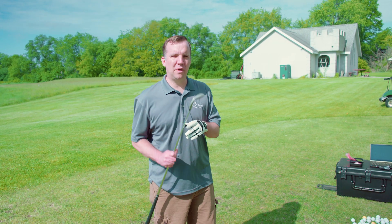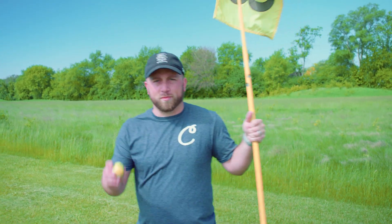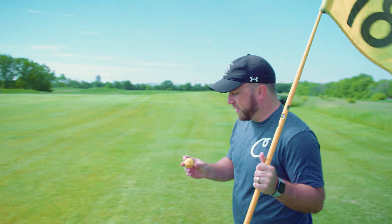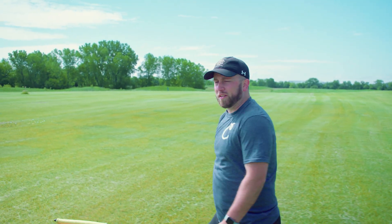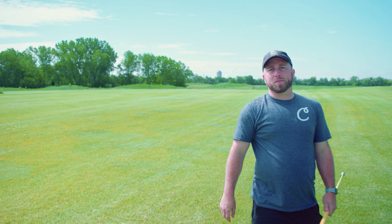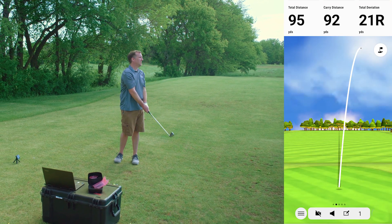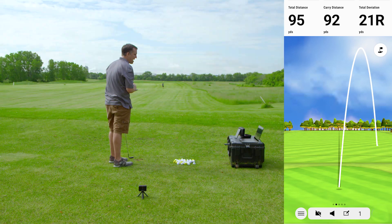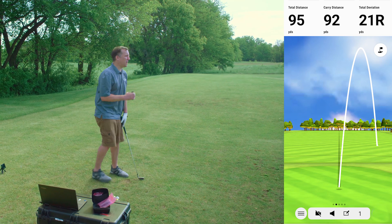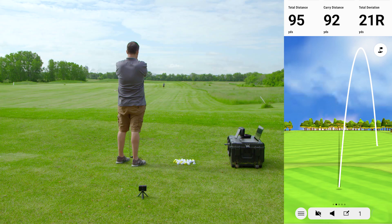To start off, we're going to be doing 20 shots with a pitching wedge. We also got a little surprise for Tim today — he thinks he's going to be hitting range balls, but we're going to slip a few exploding balls into his pile when he hits driver to see if he notices. The first shot was pushed a little, but that was all right. It definitely picked up the right path — 90 yards for the carry from Garmin, and Mike has us at 105.